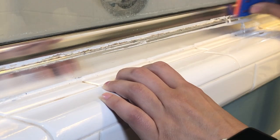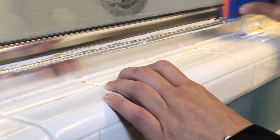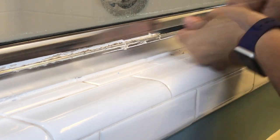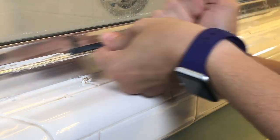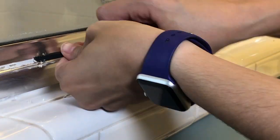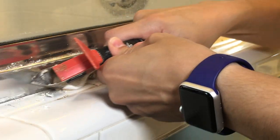The first step was to remove all the old caulk — we used a variety of tools. First, you'll see this plastic razor blade, which is one of our favorite new finds. It's much better than metal as it won't scratch the aluminum frame. Another tool we used is called a black stick; it's great for getting into small crevices.